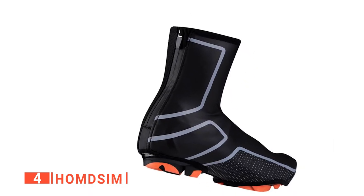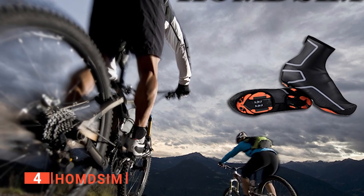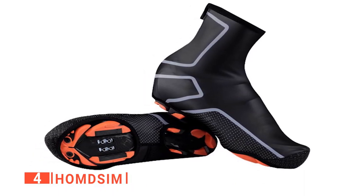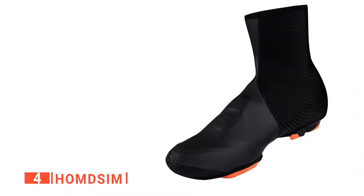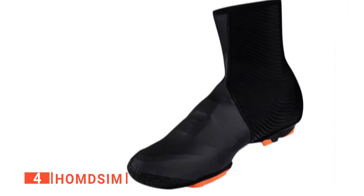The zippers are well-sealed and the high-vamp design is waterproof and dustproof, reducing splashback from getting on your shoes and pants. The hollow-out design of this overshoe's sole also works with a variety of cleated and clip-on shoes too, which is pretty handy. Additionally, covers are made of composite reflective material to improve night cycling safety.